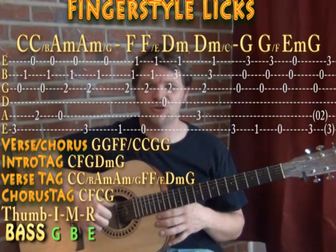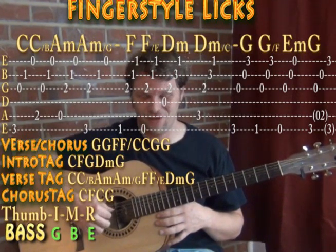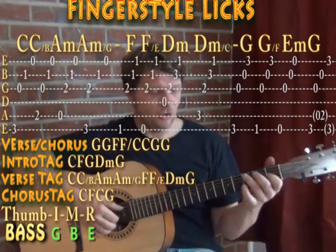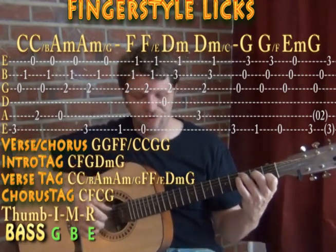That arpeggio becomes your strum pattern — P-I-M-A, P-I-M-A, or thumb index middle ring, thumb index middle ring. When working it through the tune, you use your chord shapes and let your thumb follow that bass line that's so prevalent in the tune.